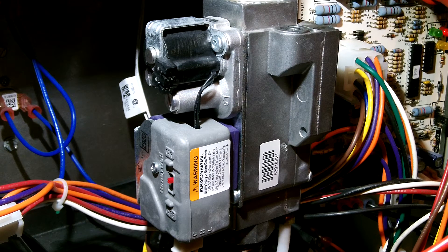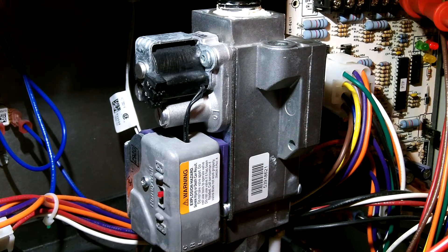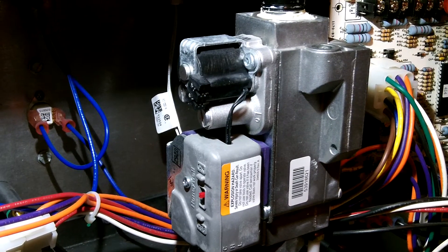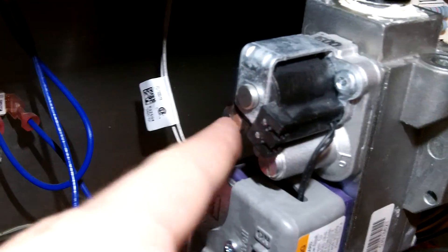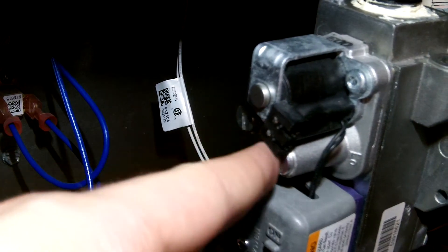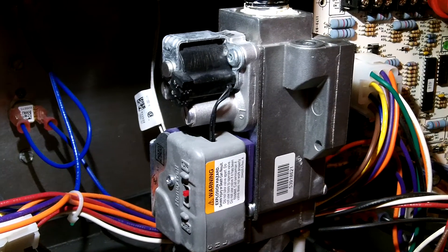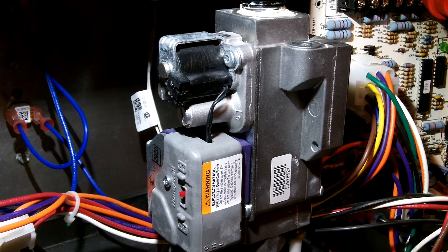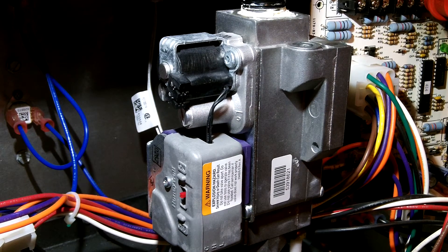The service taps: the input tap is down here — I'm actually tapped into that one — and the manifold output tap is on top. The other adjustments are the high and low fire pressure regulators. Take the caps off and adjust with a screwdriver. This one comes from the factory at 3.5 inches water column for high and 1.7 inches water column for low.